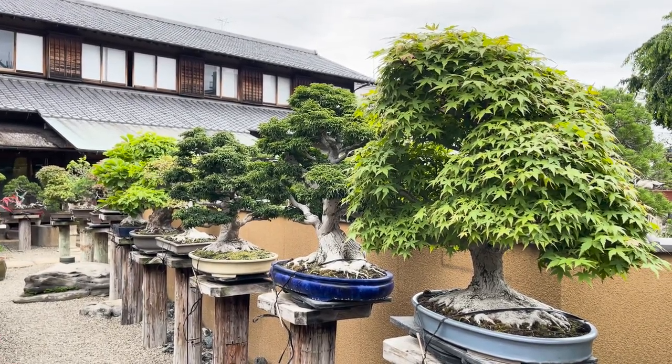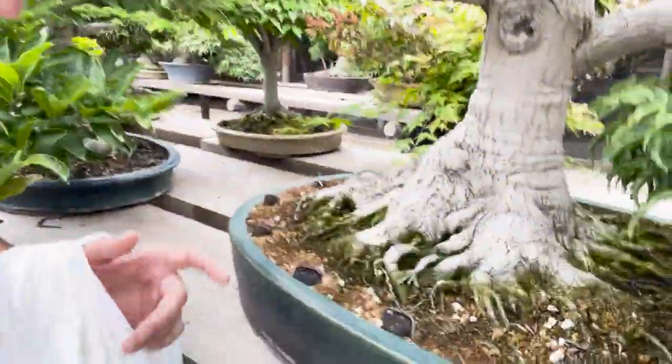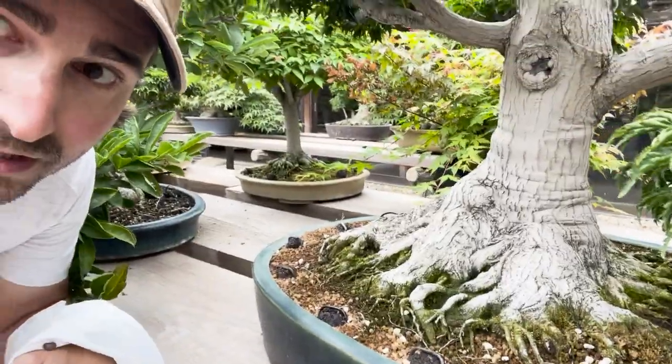For fertilizer, you can see these little balls on the trees. It's a combination of chicken poop and grape seeds, which seems to be the perfect fertilizer for bonsai — they're using them on all the trees.